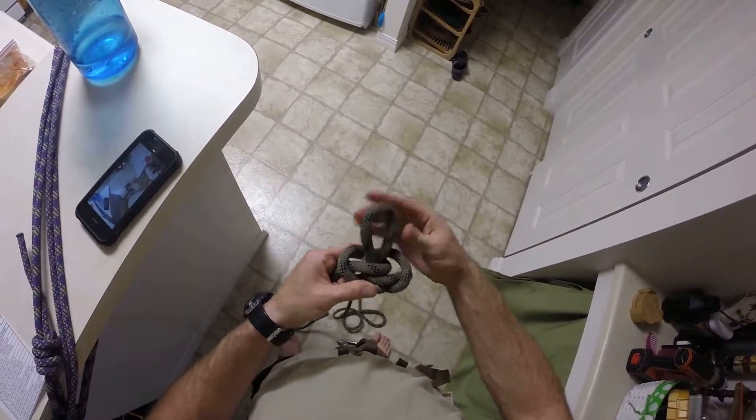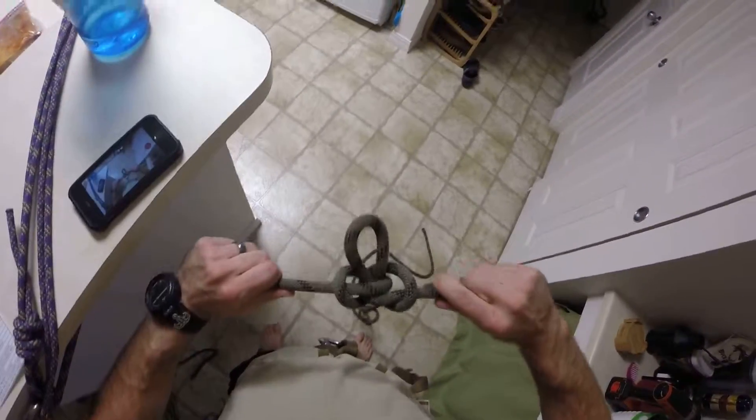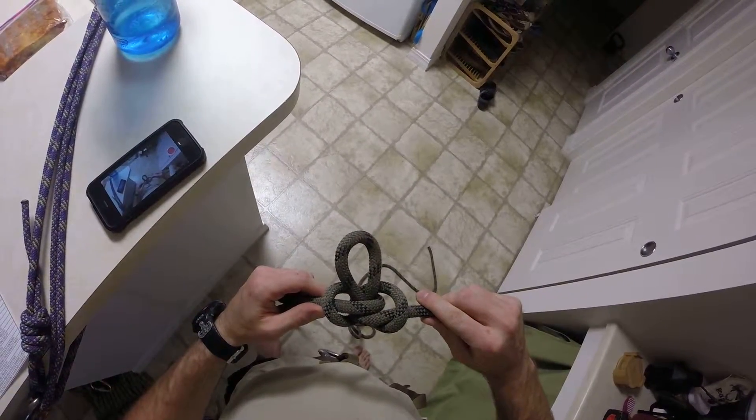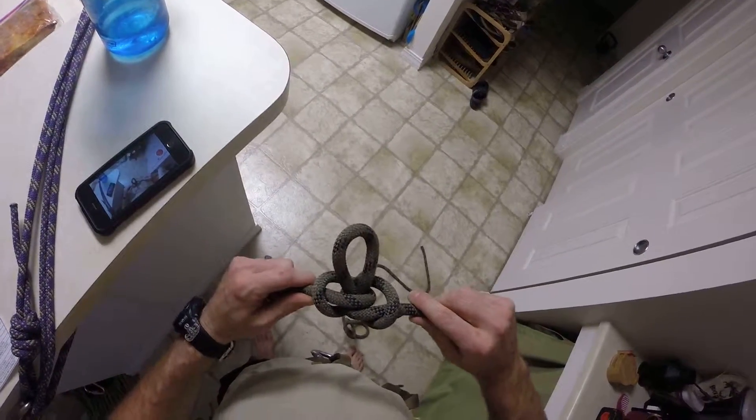And that's it — a little wiener, two little balls. That's the Alpine butterfly. It's good to isolate damaged rope and also use places to connect lines. It's really versatile, not multi-directional.